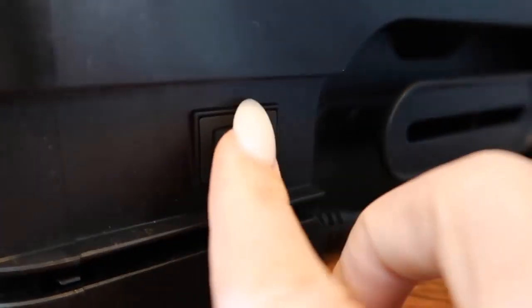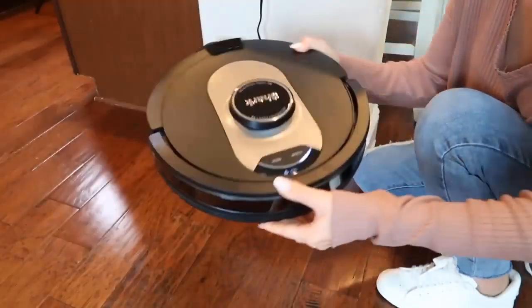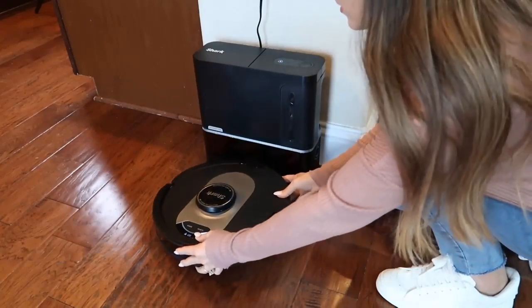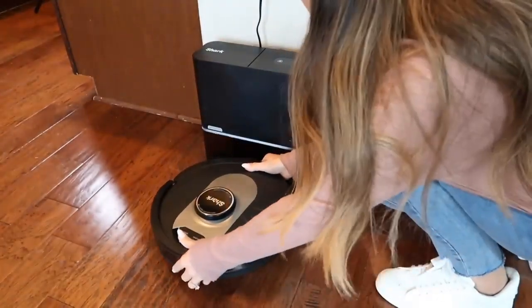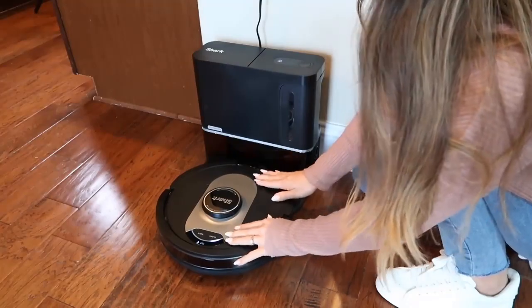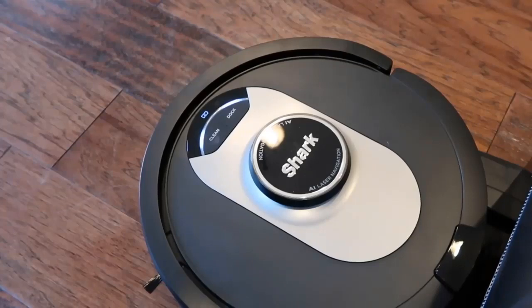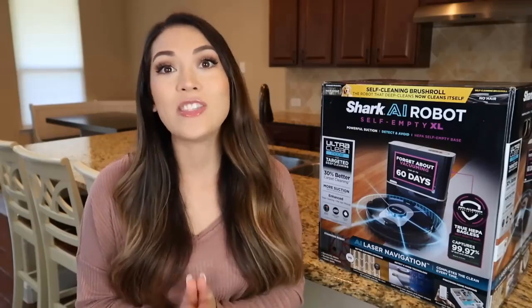Make sure the power switch on the back of the base is in the on position. Now that your self-empty base is set up, you can charge your AI robot. Align the back of your robot against the base, ensuring the metal contacts on the bottom of the robot are aligned with the base. When properly aligned, the charging icon on the top right side of the base will illuminate and the battery icon on the robot will turn on. Your robot will automatically turn on when docked. Shark recommends charging your robot for six hours before its first cleaning run.